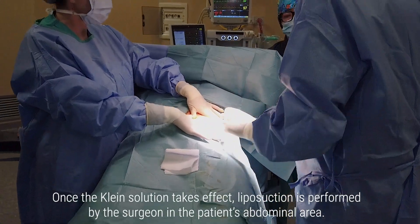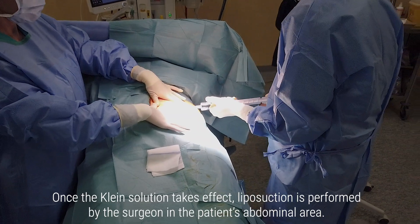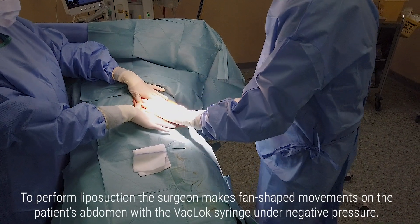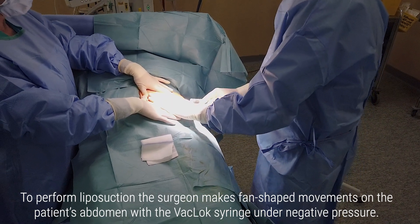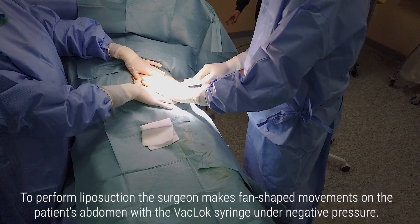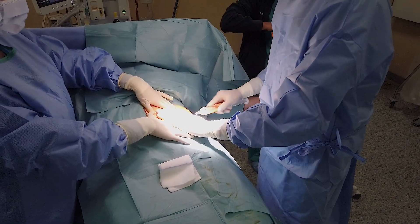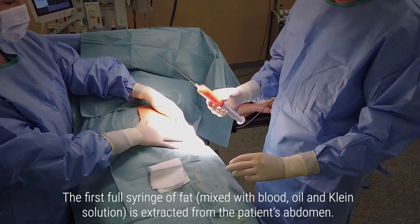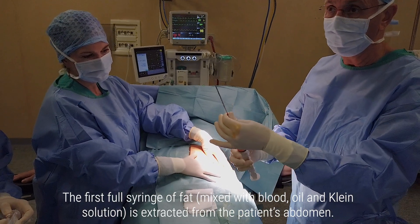Once the Klein solution takes effect, liposuction is performed by the surgeon in the patient's abdominal area. To perform liposuction, the surgeon makes fan-shaped movements on the patient's abdomen with the VAC lock syringe under negative pressure. The first full syringe of fat, mixed with blood, oil and Klein solution, is extracted from the patient's abdomen.